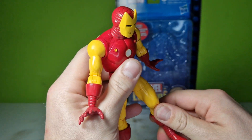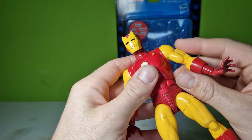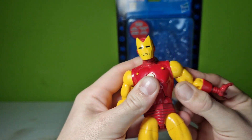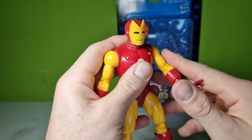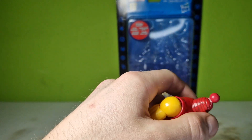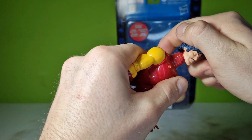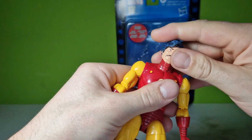The figure moves perfectly — it has the classic Marvel Legends articulation, perfect ball joints. I really haven't seen better in a while. The next accessory piece is the interchangeable head with Tony Stark.